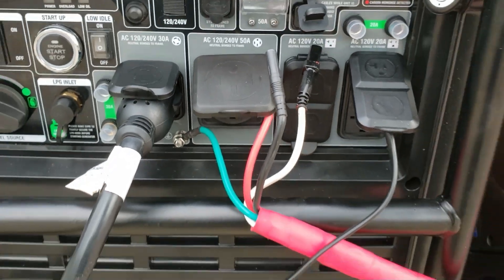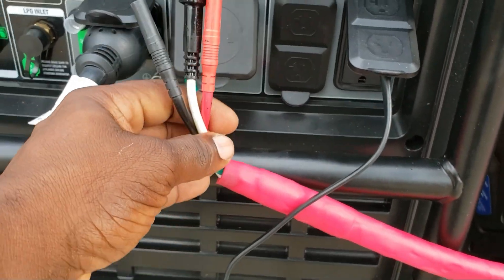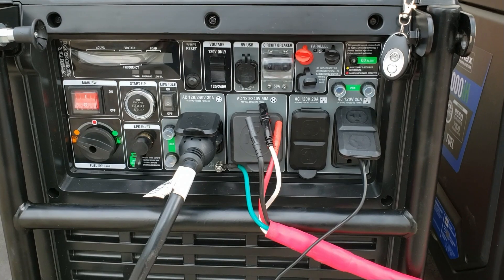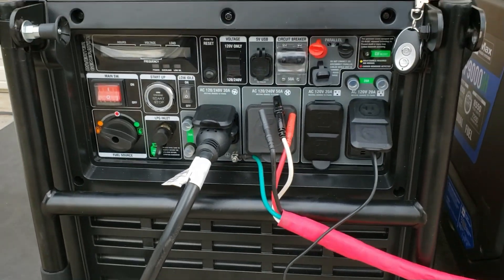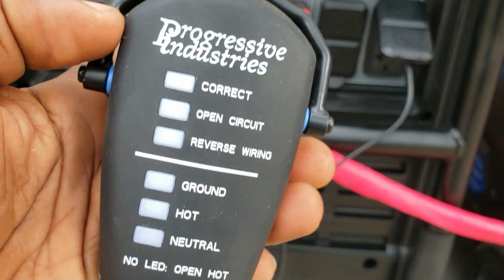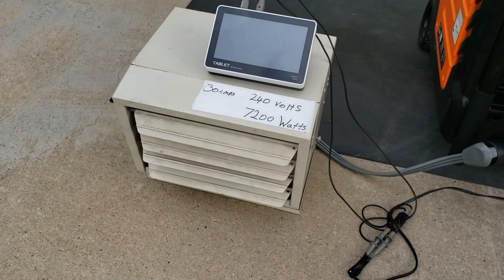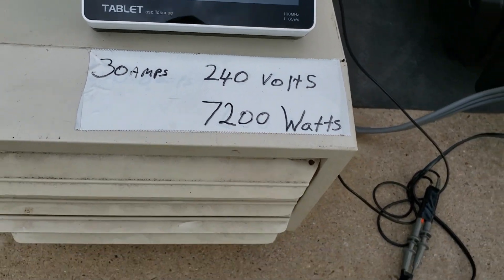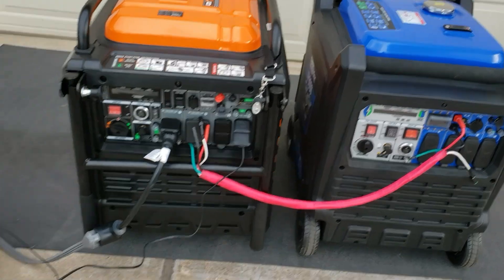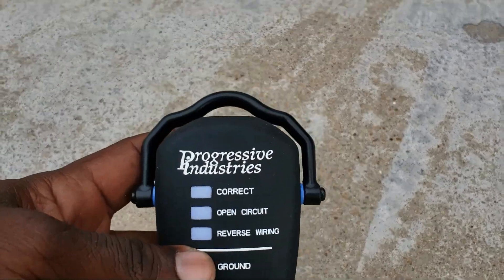Instead of buying a parallel kit, you just buy the generator. I made this one myself. I'm going to parallel this generator in a quick video just to show you that it can work. We're going to be using this tester to make sure everything is okay — it'll show you if you have an open neutral or if everything's correct. Once I get them paralleled together, I'm going to use this heater as usual — it's a 30 amp, 240 volt, 7200 watt heater — so we can see if they're pulling the power. The oscilloscope over here is going to show us if we have a pure sine wave, and this tester will show us if we have an open neutral.